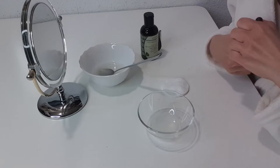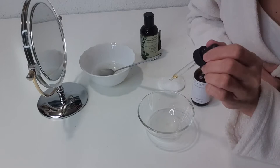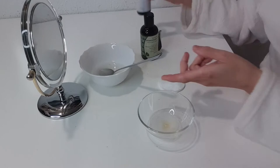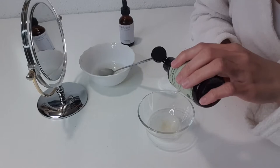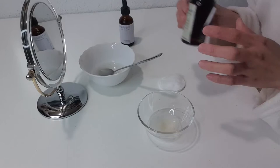Here we go — I put in enough for me, but you may need more; it's really just up to you. I add 10 drops of rosehip oil — again, it's just my preference, it may be too much for you, adjust depending on your skin. And I add 5 drops of coconut oil, then mix it all together.